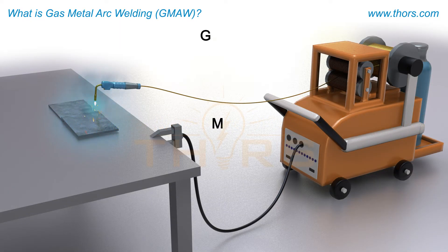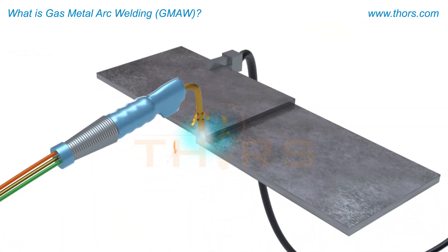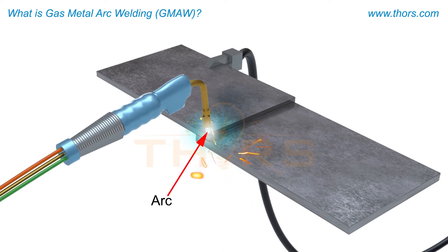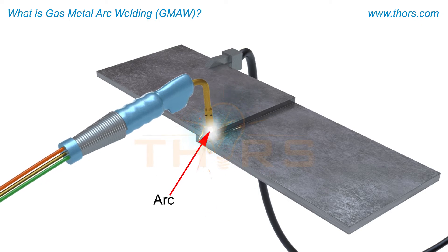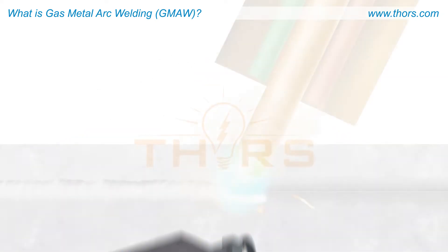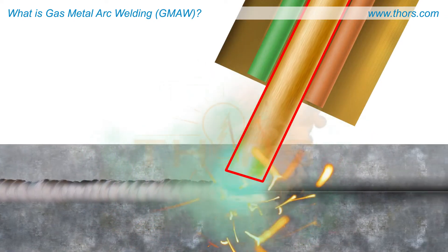Gas metal arc welding, also known as metal inert gas (MIG) welding, is a process in which the arc is formed between the base material and a consumable electrode in the form of a solid wire. The torch is brought close to the weld joint and the arc is established. As the arc melts both the base material and the wire, a weld bead is formed. The wire is continuously fed into the arc, allowing the welder to make long weld beads without stopping.